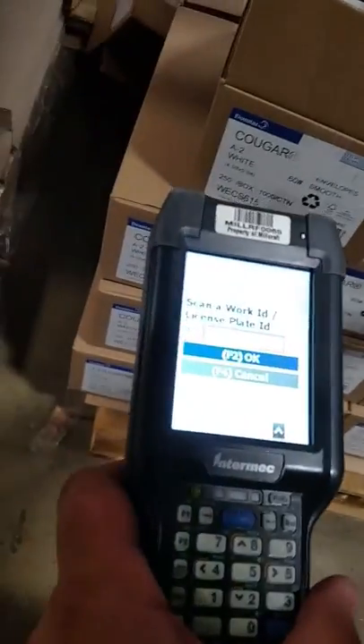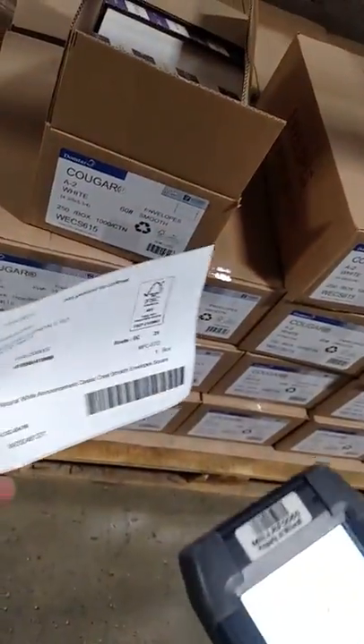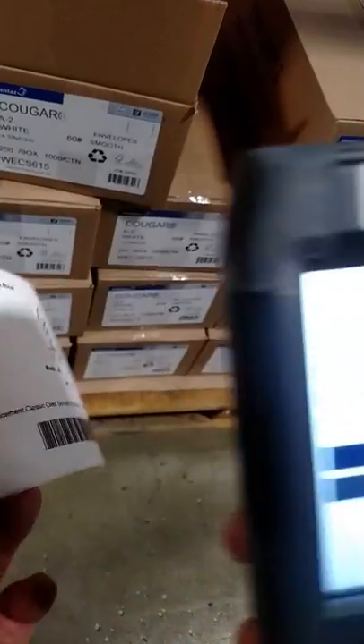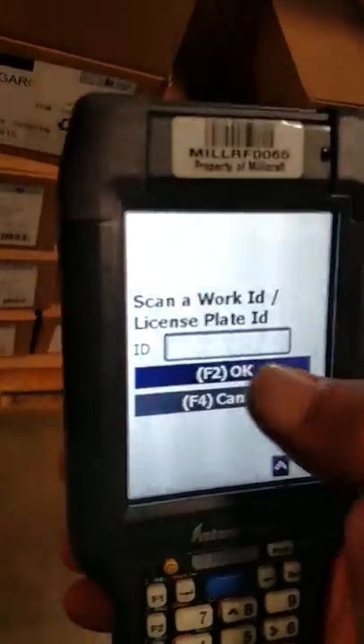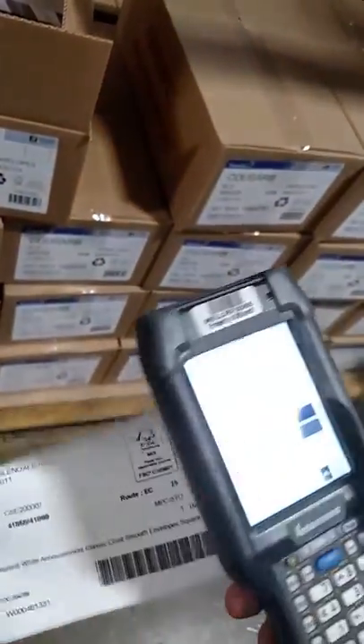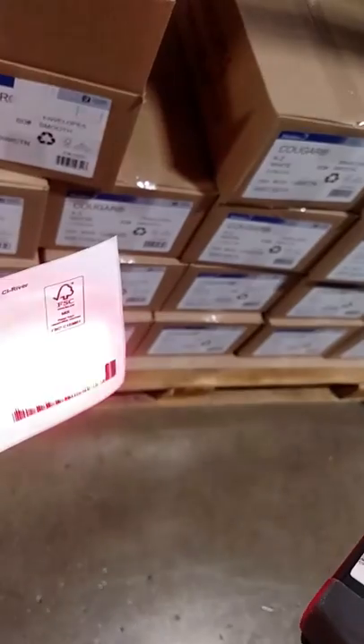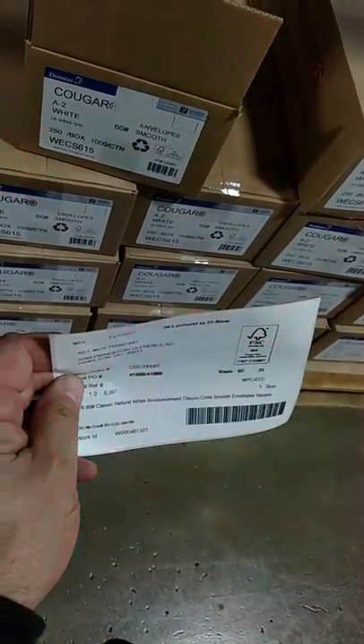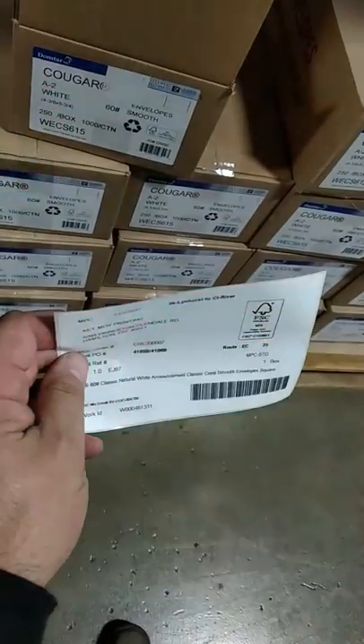Now I'm going to find my label, and I can either scan the barcode right there, or I can key in this work ID where it says 'Scan a Work ID'. So I'm going to go ahead and scan this work ID. As you can see, it now reads the same — that's what's on there.